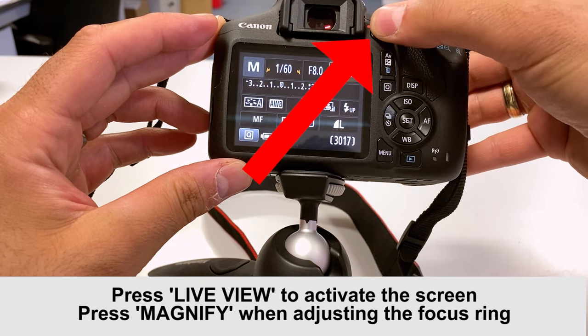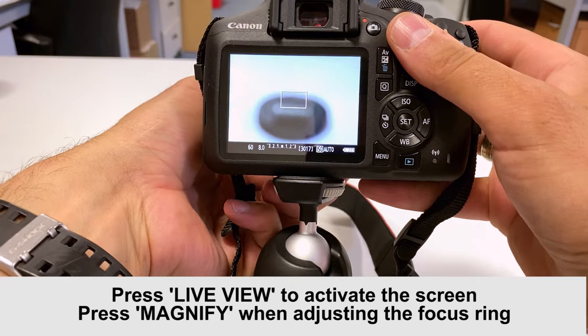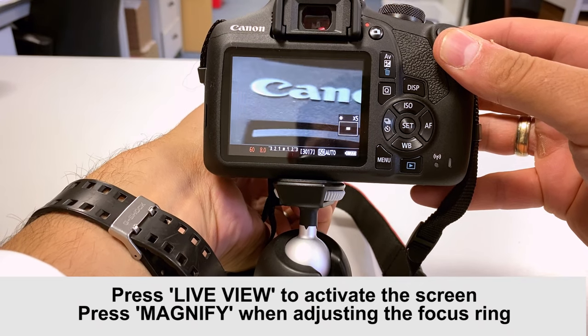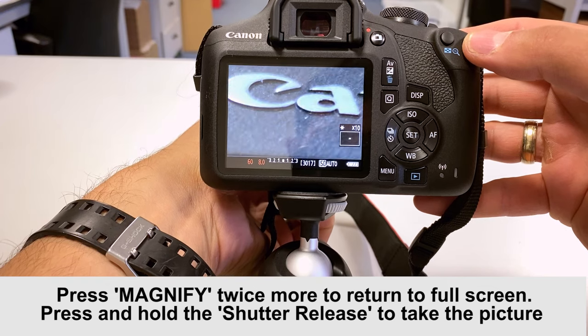Press the live view mode button, then press the magnify button at the top right. Use the focus ring at the front until it's nice and sharp, then press the magnify button twice again to go back to full screen mode.